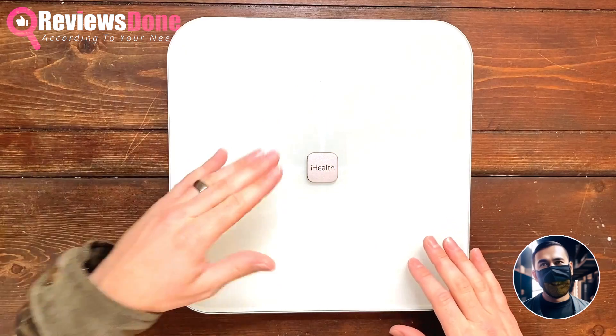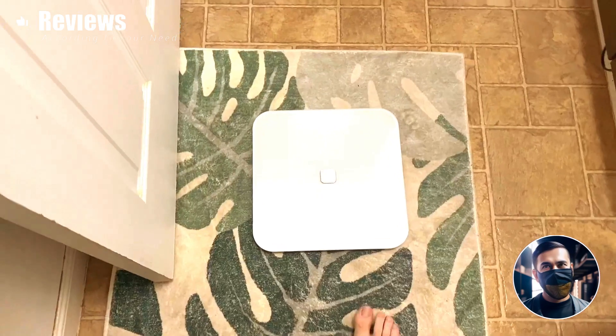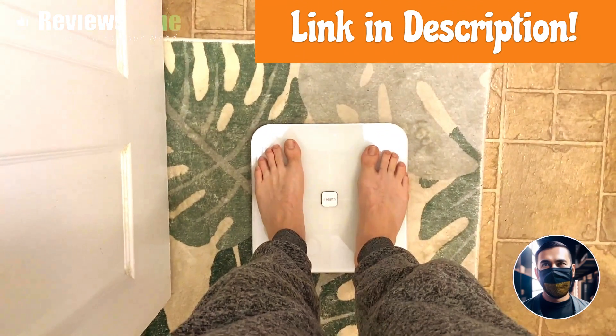Every time you weigh yourself on the scale, it will provide you with information about your body mass index, fat percentage, and overall weight, which you can track over a long period of time through the app.